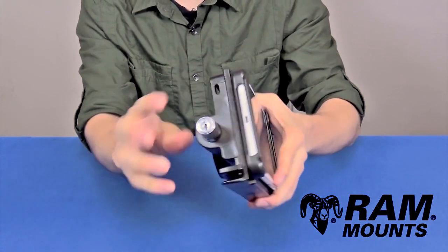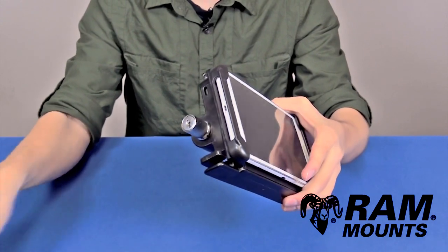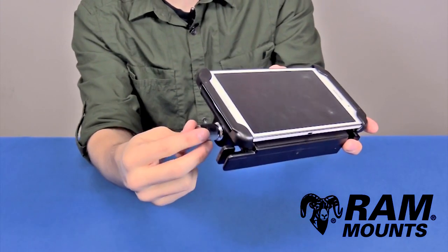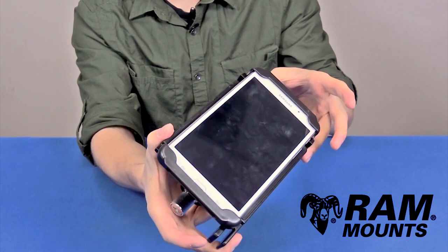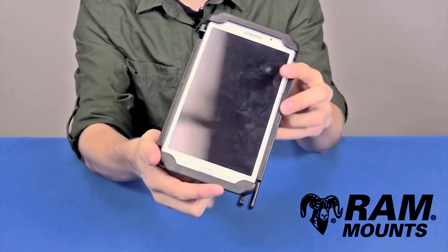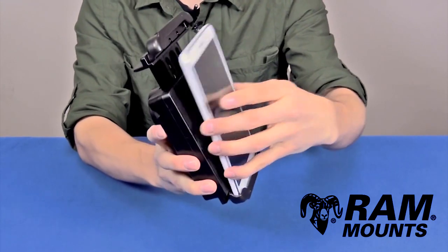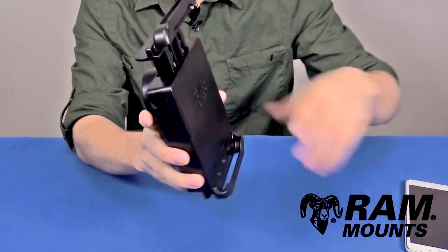You can use the locking function on the bottom of the knob with the provided keys to lock it in place. This prevents the user from being able to twist the knob, so you cannot release the top slide and cannot remove the tablet unless you have the knob unlocked. To remove, simply twist the knob to release the slide, and you can lift the tablet right out of the holder.